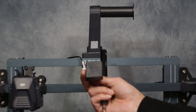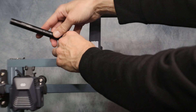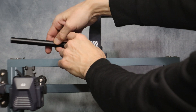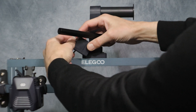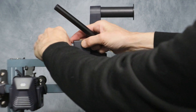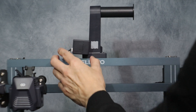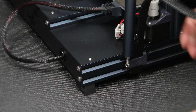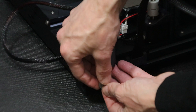Once the spool holder is secure, we can go ahead and attach the filament runout sensor and plug it in. Next, we're going to install the rear upright support. You can either install it from the top first or the bottom — it doesn't matter. Just make sure everything is lined up and tight once you're finished.